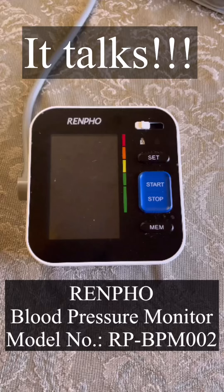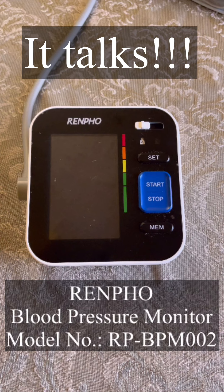This is the Renfo blood pressure monitor, model RP-BPM002. I purchased this in 2020 on Amazon. It is a talking version of the blood pressure monitor. This video is to help you turn the volume back on if you are unable to make it talk.